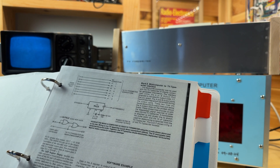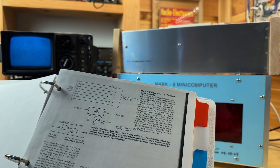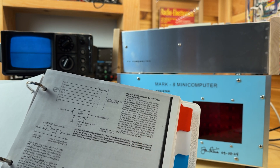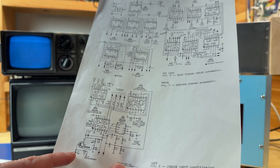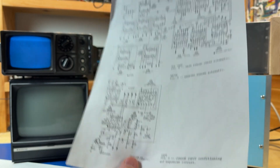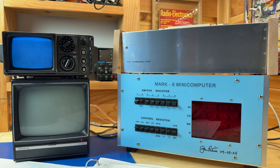There is a slight modification that needs to be done on the TV typewriter for this to work, and it actually states it right here in the Mark A construction manual. C17 in figure 8 will need to be removed, and that is actually the cursor schematic. Here's the schematic for the TV typewriter, and it says C17, which is right here — this 10 microfarad capacitor will need to be removed. I actually think on the silkscreen of the PCBs it's actually C16, not C17, so a slight mistake.